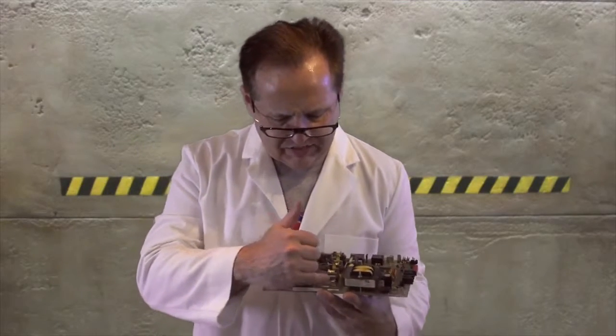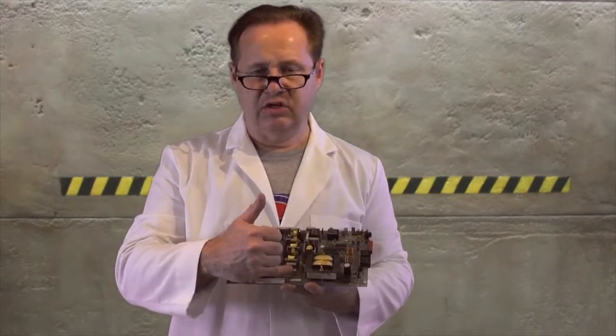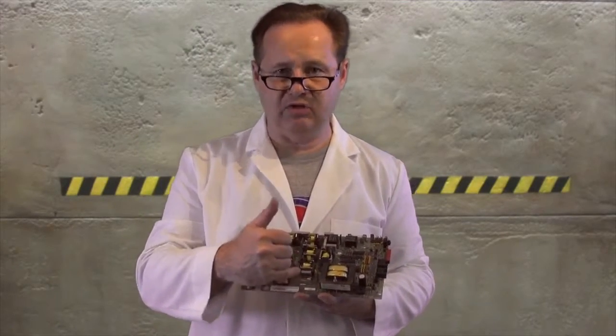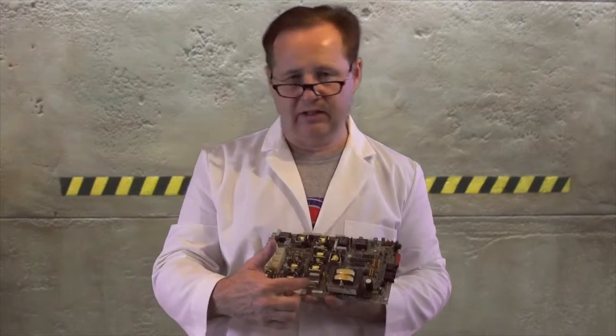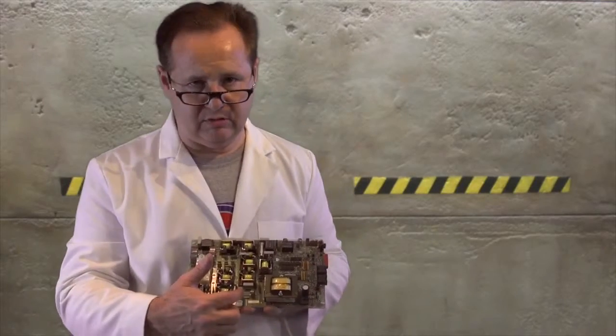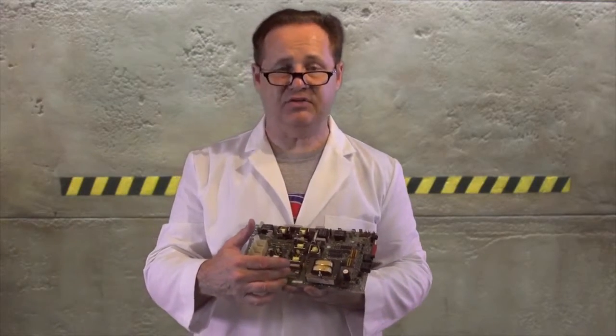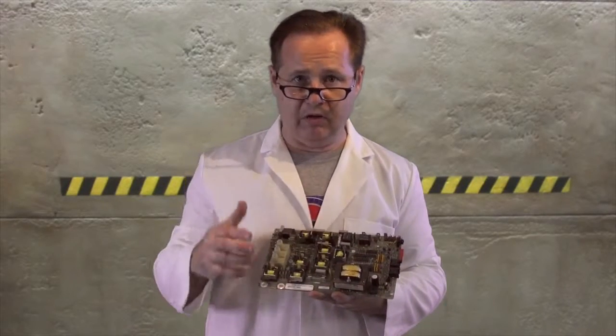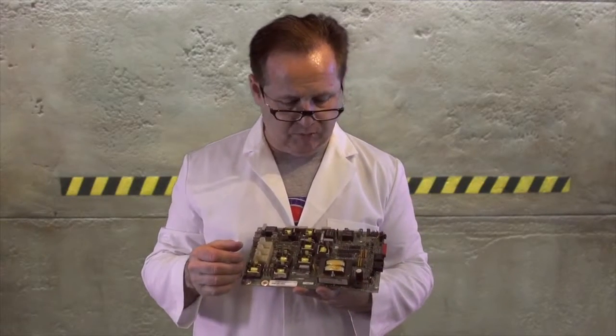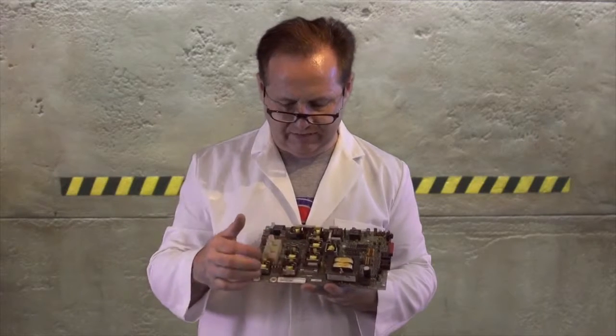It also has a board fuse right here. So if you had a miswire or something like that, a lot of times this fuse right here is the one that's bad. This is not a 20 amp, 10 amp, or 30 amp fuse — this is a 3 tenths of 1 amp fuse. So you can't just stick another fuse in there, because if you have a problem you'll blow the board up and you'll have more problems. So just be very careful about that.